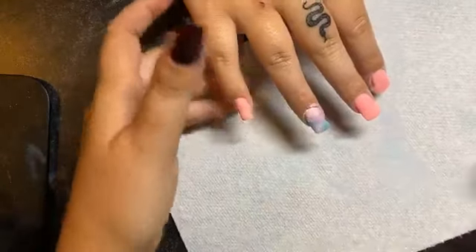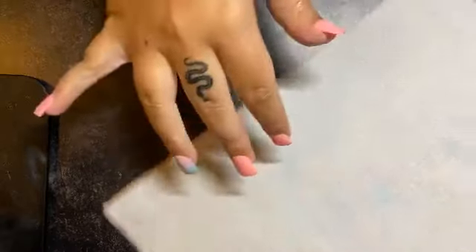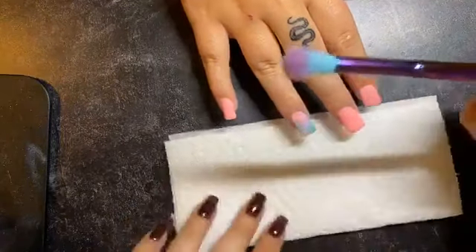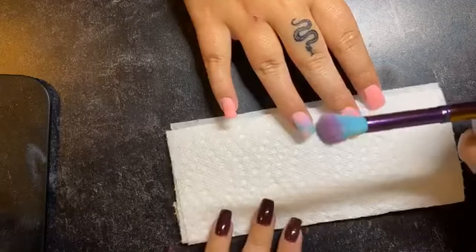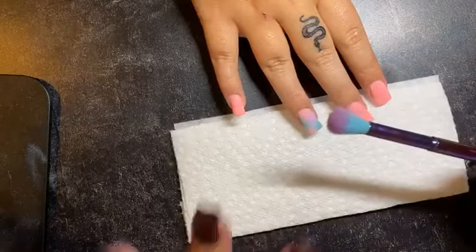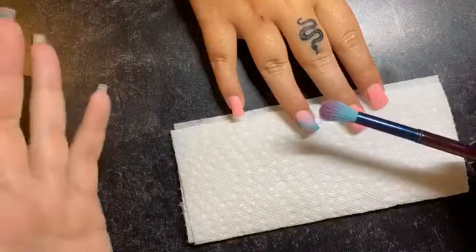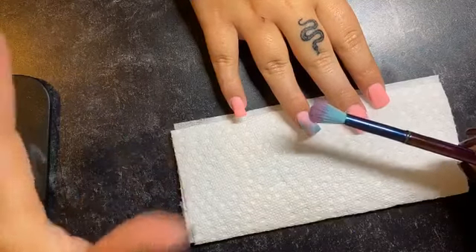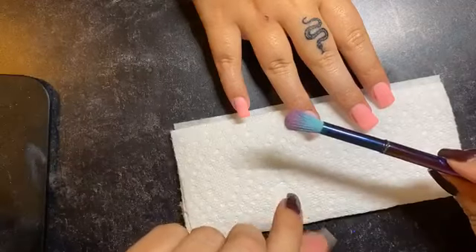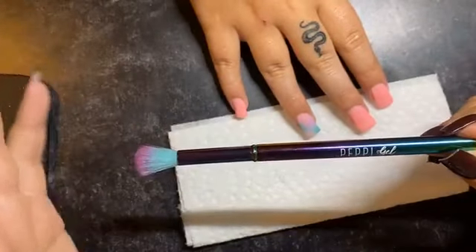Now we're going to wipe off all the excess powder on all the nails. A lot of people are asking about getting the other color into the other jar when you're sprinkling. So when I sprinkle, what I usually do is after I do it, I do a little wipe and it kind of cleans the brush off. I'm working with pastel colors this evening so it wasn't too bad in terms of accidentally mixing the colors. But if you're working with dark colors and light colors or glitters, I would actually have a couple brushes out — one for the dark, one for the light, and one for the glitter — to prevent mixture into the jars.